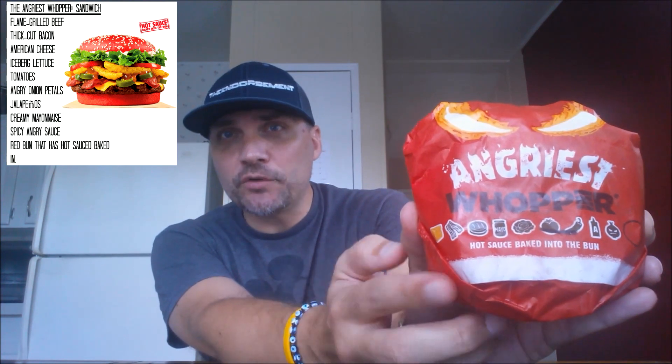Trying out something new from Burger King and it's making me angry. That's right, the Angriest Whopper is here. I got everything on this except tomato, so anything that is making this angry — all the angry accoutrement — is still on this bad boy.